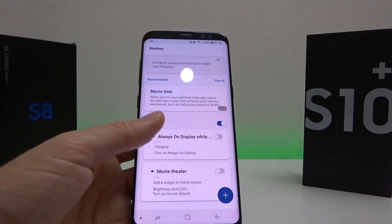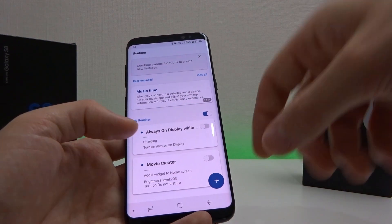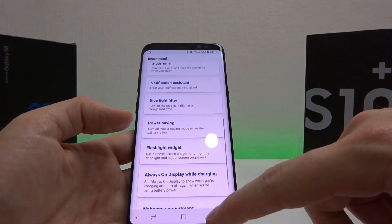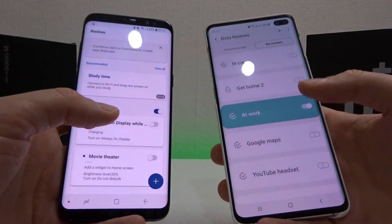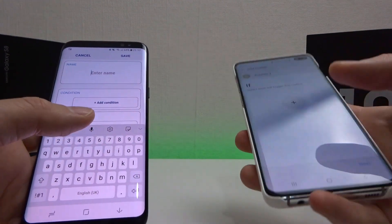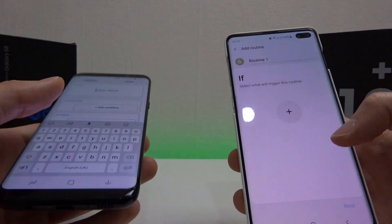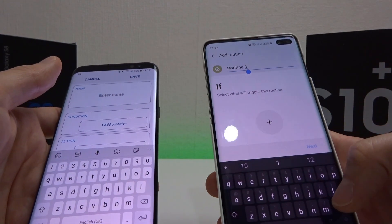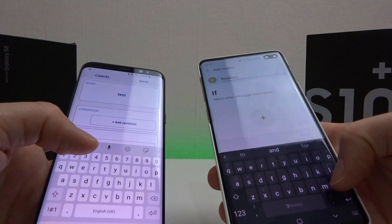Apart from the look and feel, this is pretty much the same as Bixby Routines. We get the option to add routines and some recommended routines for different things, but basically the functionality is pretty much exactly the same. I'm going to do a side-by-side comparison of adding a Samsung Routine and a Bixby Routine — Samsung Routines on the left and Bixby Routines on the right. We start off with our name at the top, so we'll just call it test on both sides.